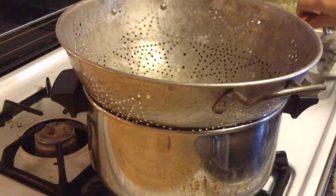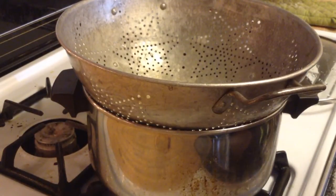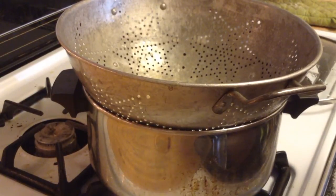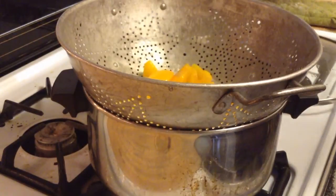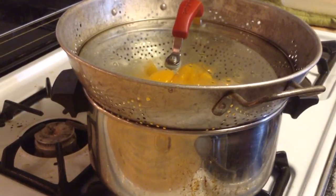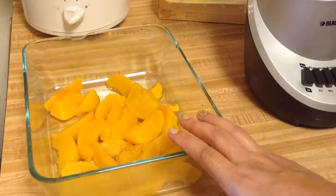I'm going to keep an eye on the peaches because they don't need to steam for that long. You really don't want to overcook the food — overcooking takes away the nutrients. You want to cook it for the shortest time possible, but make it soft and easy for your baby to digest. We'll stick in our peaches, put the lid on, and it should take about three to five minutes. When they're done, set them in a glass dish to cool.